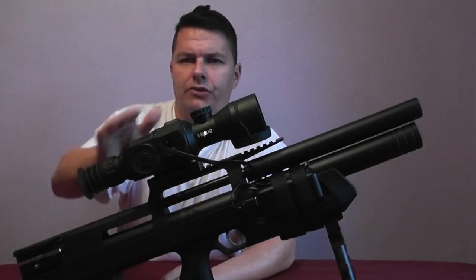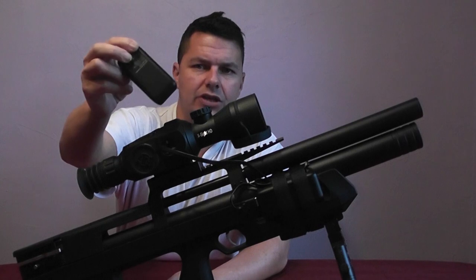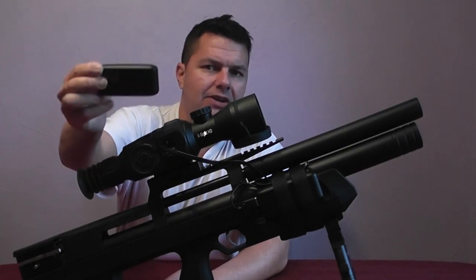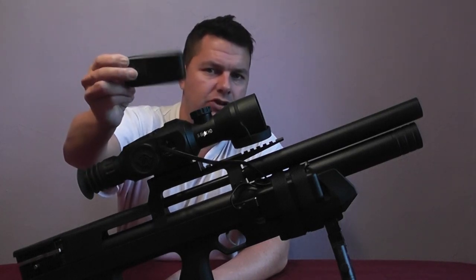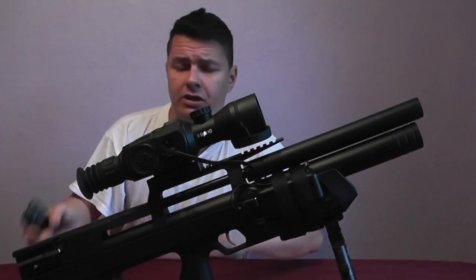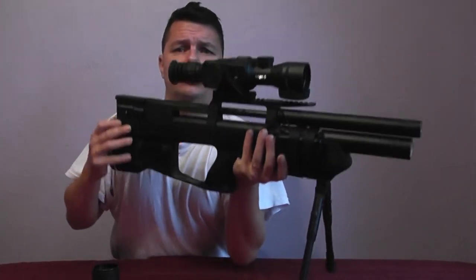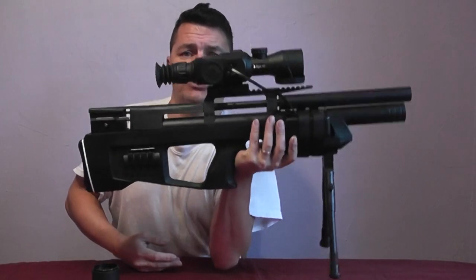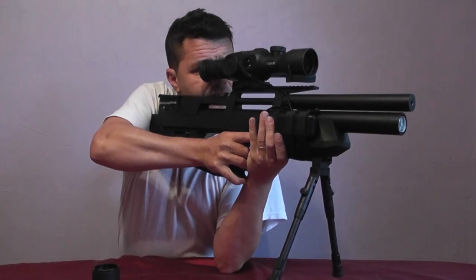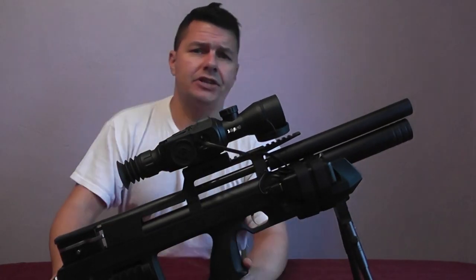With these batteries, I've had the scope switched on for about an hour and a half and not even used a quarter of the battery. I reckon I can comfortably get four to six hours usage. Once it's gone I swap it out, put the second one in, keep it in my pocket and I'm good to go. The rifle is still nicely balanced — obviously we've got an extra 1.2 kilograms on top, but it's very usable.